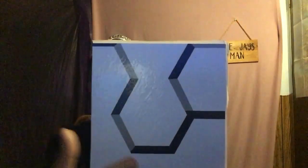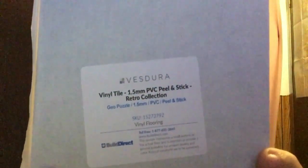The next thing I'm going to show you is the vinyl tile — 1.5 millimeter PVC peel and stick, Retro Collection. This is in a Blue Jays type color. I got that because I like it — it's a kind of gray with a dark blue and a white background. There's the name of it in case you ever want to get a sample.